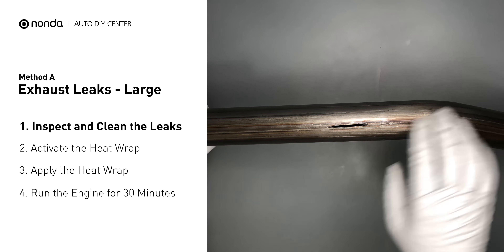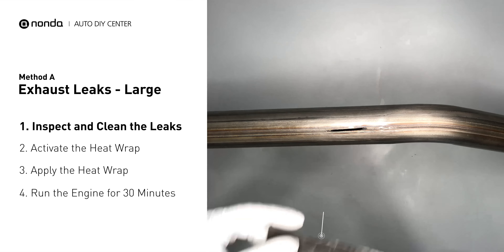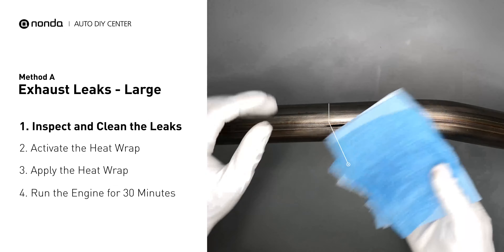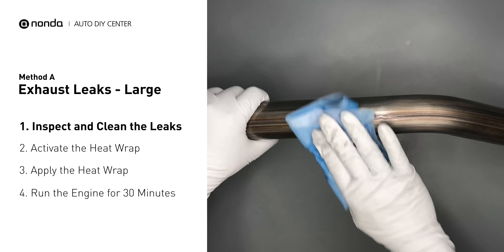Exhaust pipes are made out of rolled steel and there is a welded seam on it. The seam will often rot, creating a large leak. First, get sandpaper and a wet wipe to clean the leaking area for better application. Get the heat wrap out and put it in water for about 30 to 40 seconds to start the activation process. Then remove it and squeeze out any excess water. Wrap it around the area and overlap it a couple of inches on each side. Repeat the process 3 or 4 times, then squeeze it to make the resin go all through it.